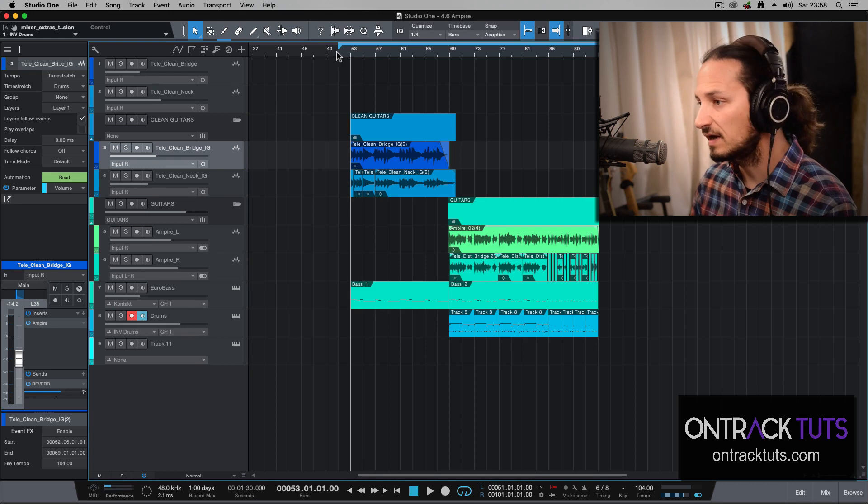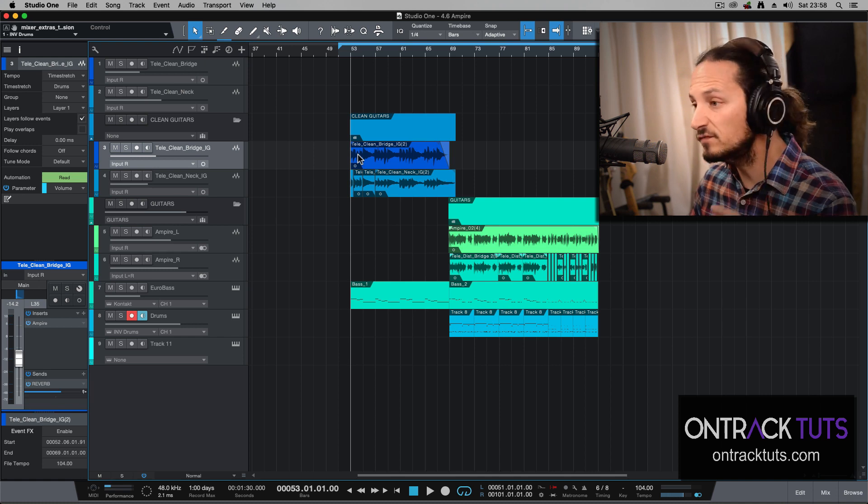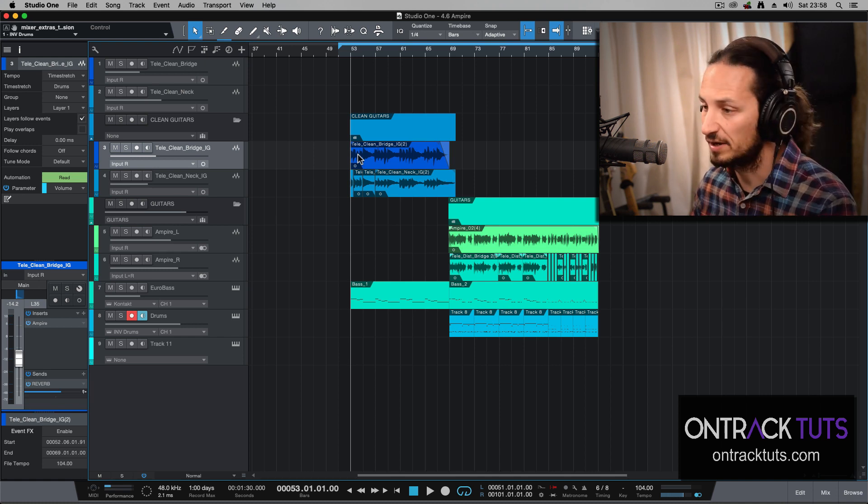Jumping into Studio One, I've just got a very basic track here. I've got two clean guitars and then two distorted guitars, and this is backed by some virtual bass and some virtual drums. Let's start off first with the clean tones that are available on Empire.